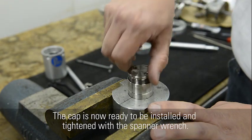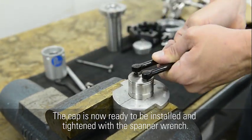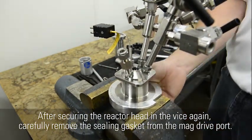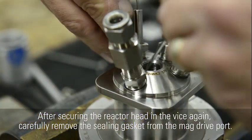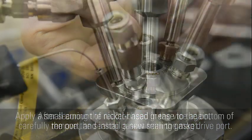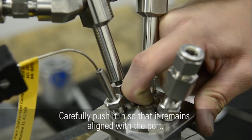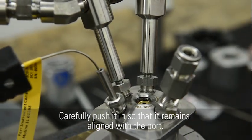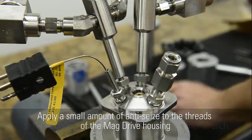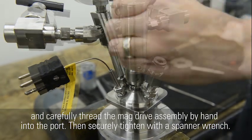The cap is now ready to be installed and tightened with the spanner wrench. After securing the reactor head in the vise, carefully remove the sealing gasket from the mag drive port. Apply a small amount of nickel-based grease to the bottom of the port and install a new sealing gasket, carefully pushing it in so that it remains aligned. Apply a small amount of anti-seize to the threads of the mag drive housing and carefully thread the mag drive assembly by hand into the port, then securely tighten with a spanner wrench.